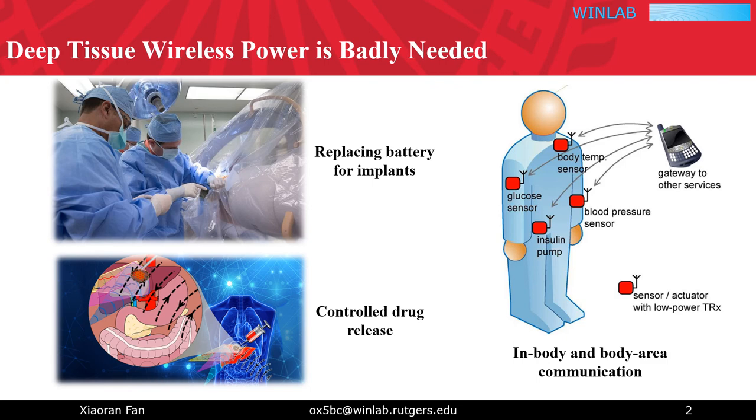Deep tissue wireless power transfer is crucial and sought-after in many scenarios. For example, in-tissue wireless power could potentially help implant users avoid surgeries for battery replacements, and flexible in-body wireless power could greatly improve the versatility and even functionality of controlled drug release.